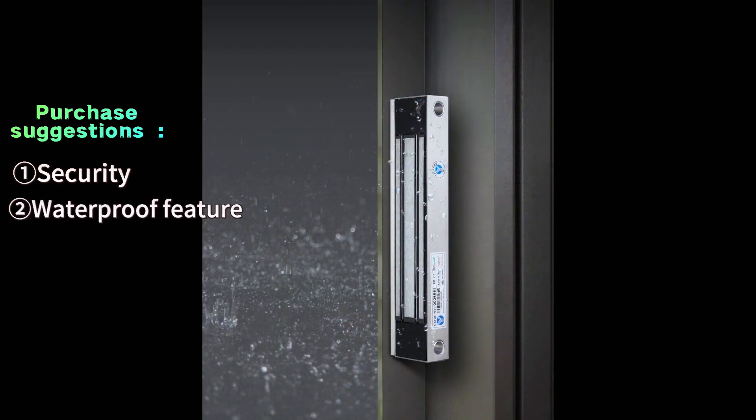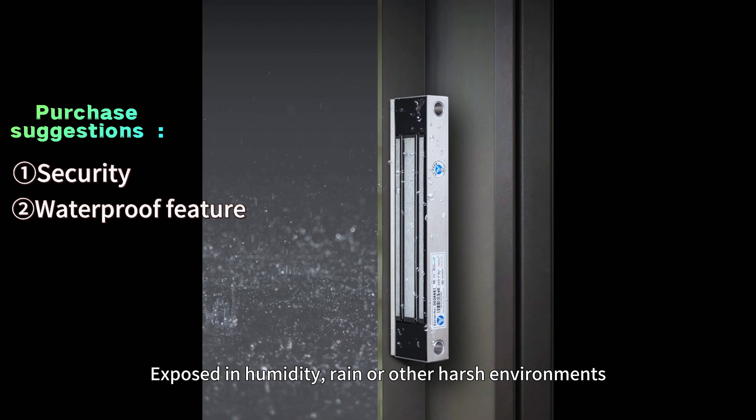Exposed to humidity, rain, and other harsh environments, choosing an electric lock with good waterproof performance can extend the service life of the lock.